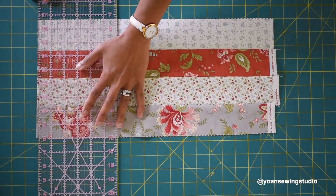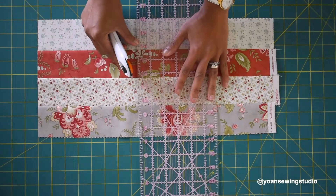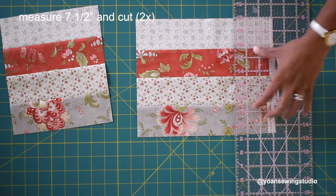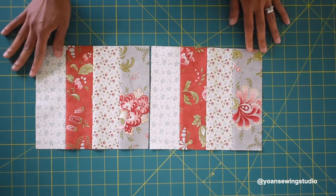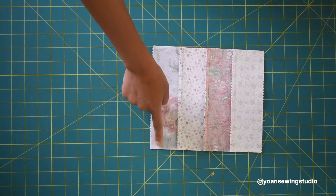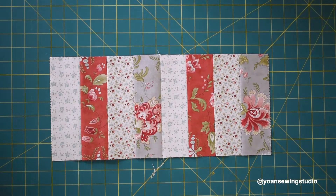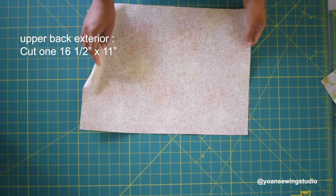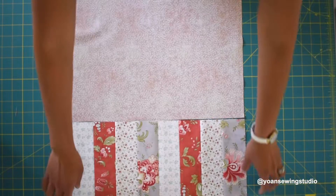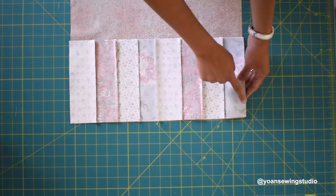Now we're going to work on the back exterior shell. Take your remaining jelly roll fabric, straighten the edges, measure seven and a half inches and cut, then cut another piece exactly the same. Lay them next to each other in the same direction and sew with a quarter inch seam allowance — this will be the lower part of the back exterior shell. For the upper back exterior shell, cut a rectangle measuring 16 and a half by 11 inches from your accent fabric. Sew the lower and upper back exterior shell together with a quarter inch seam allowance.